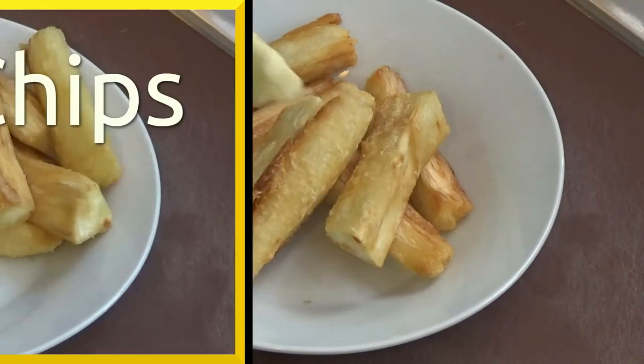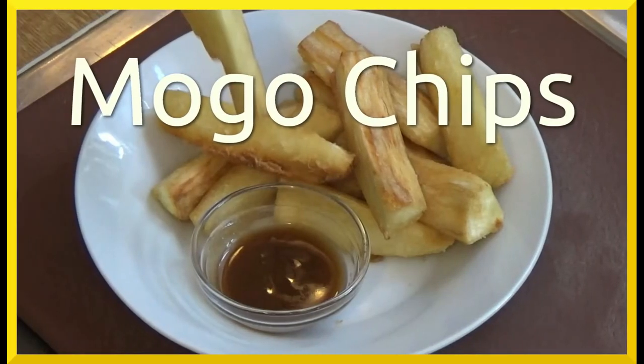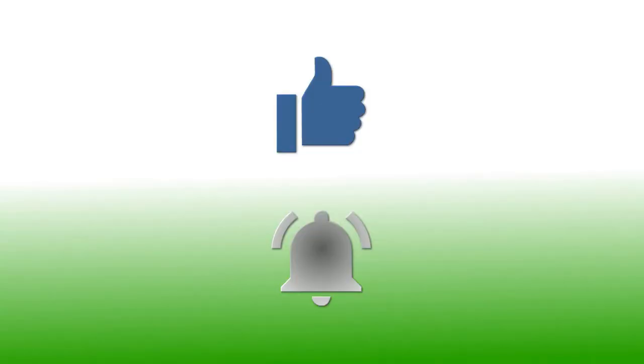So enjoy! If you have enjoyed this video, please give it a thumbs up. If you would like to follow my channel, please subscribe and be sure to click the bell icon to receive notification of all my upcoming videos. Thanks for watching.